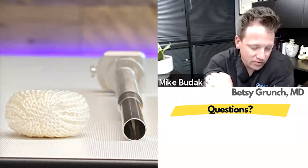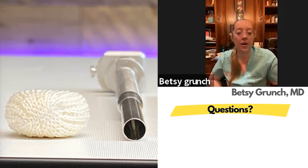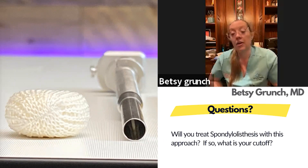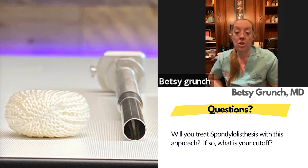For spondylolisthesis, my cutoff is probably grade two. Grade one spondies are not hard at all — I get great reduction. It can be challenging to introduce a portal in a grade two with the nerve root being pulled forward. I've done it, but a good grade two spondylolisthesis probably needs an ALIF or lateral approach anyway. Those are just bad cases all the way around and are very unstable.